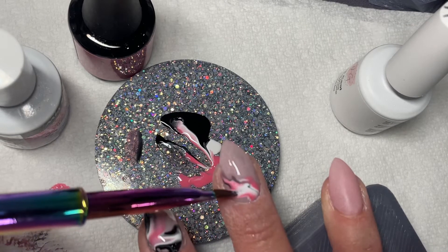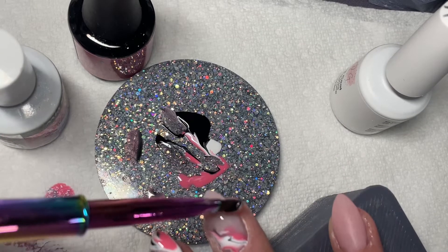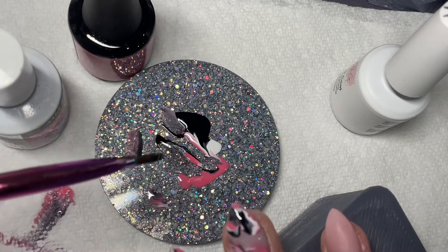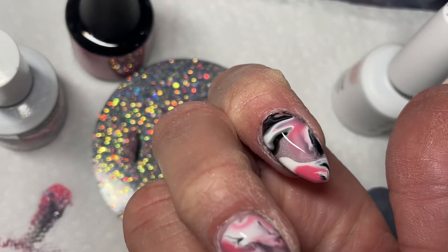You want to make sure your layer is nice and thin. Then take a nail art palette — mine's from Jan Designs — and lay out all the colors you want to use in your marble. For me that was black, white, and a really pretty pink.